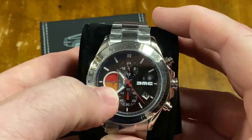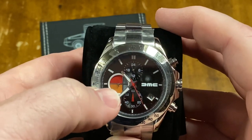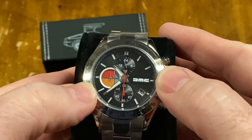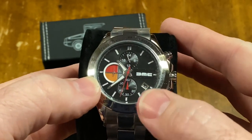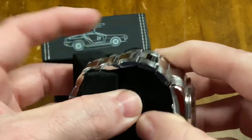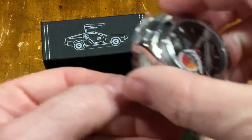This dial is designed to simulate a DeLorean tail light, where you have the brake light, turn signal, and backup lights in that little circle. You've got your DMC logo there. The date being sideways is a little weird. And it's all polished — I assume stainless steel. Let's have a look at it.